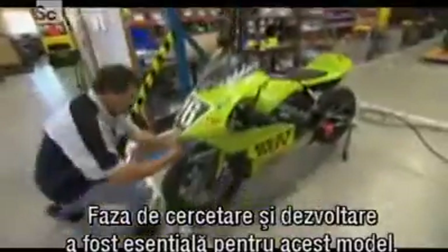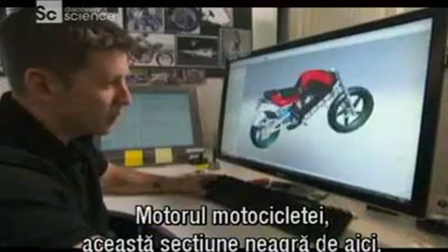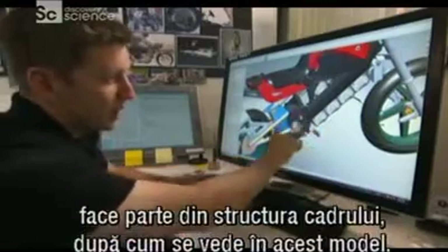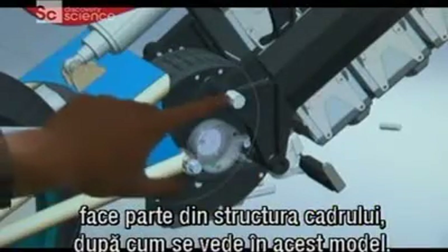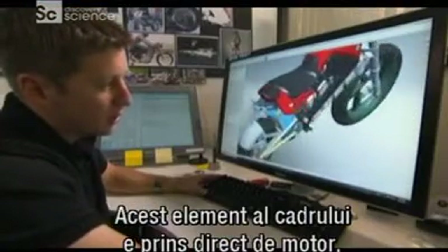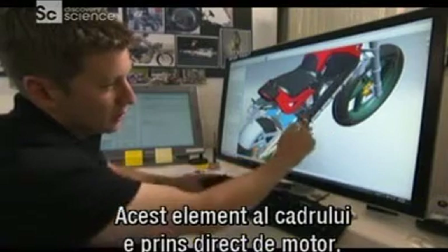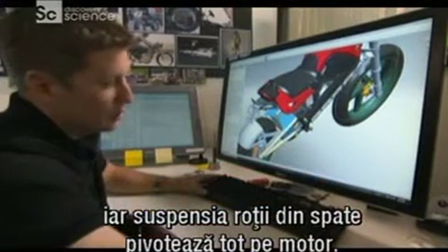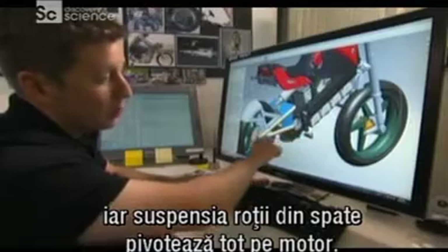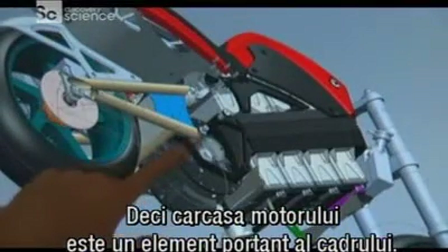For this new design, research and development has been key. The motor itself in this bike — which is this black circular section here — is actually a structural element of the frame, which should be visible from this CAD model. You can see that this element of the chassis actually bolts directly to the motor, and then the swing arm, the rear suspension of the bike, actually pivots on the motor itself. So the motor case is actually a load-bearing element of the chassis.